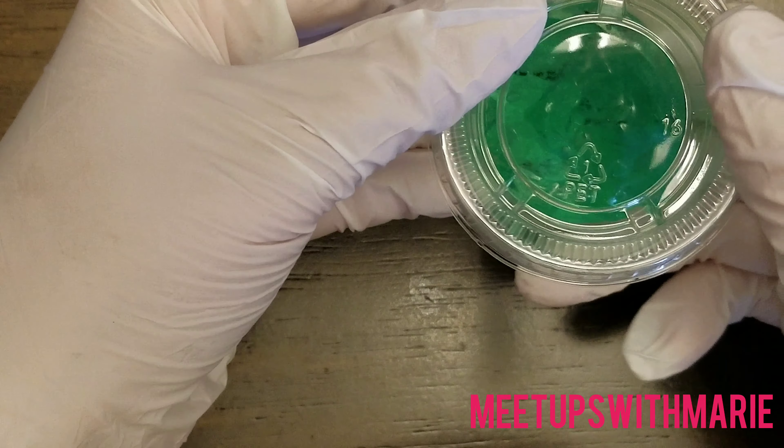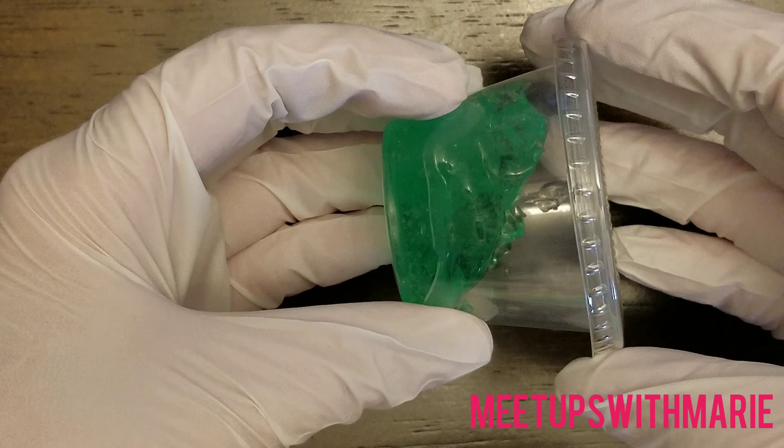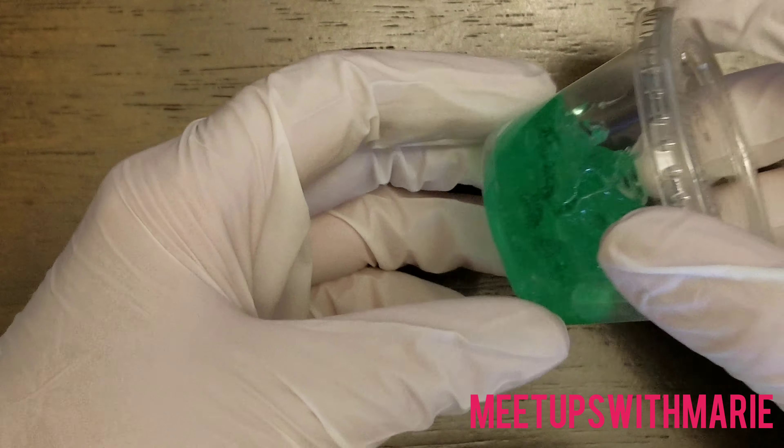This is a very, very easy little DIY. I hope you guys enjoyed and hopefully you're going to try this out because it can't get any easier.